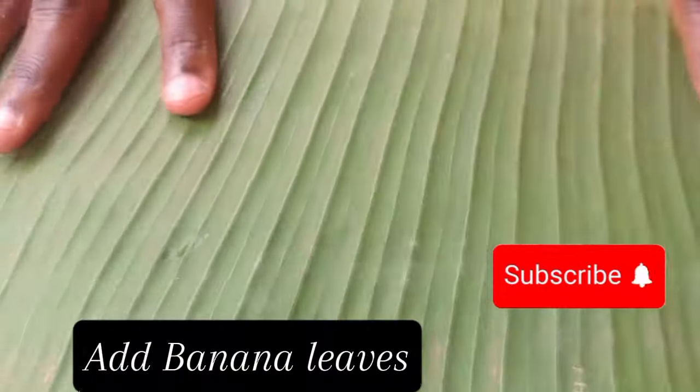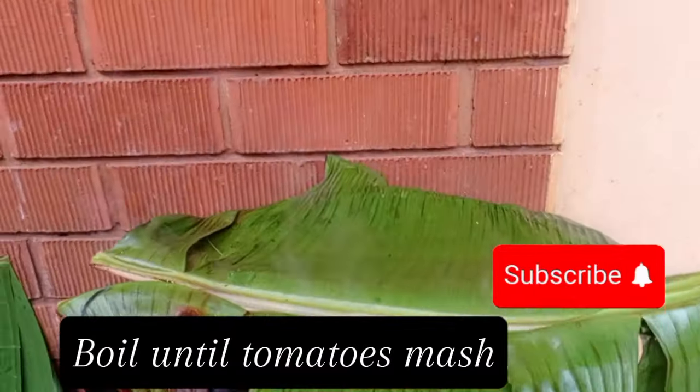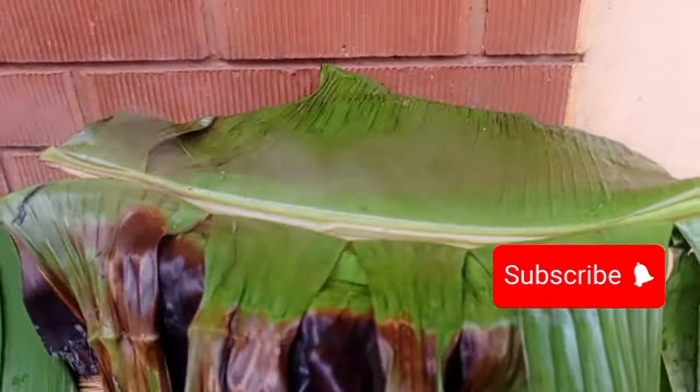Cover the saucepan with a banana leaf or any saucepan cover. Boil for 20 to 30 minutes, or boil until you see the tomatoes have mashed.